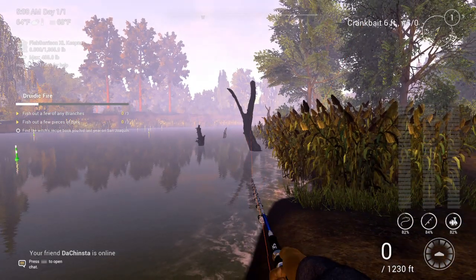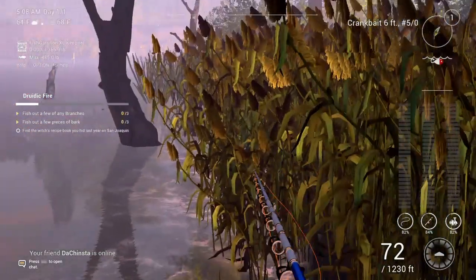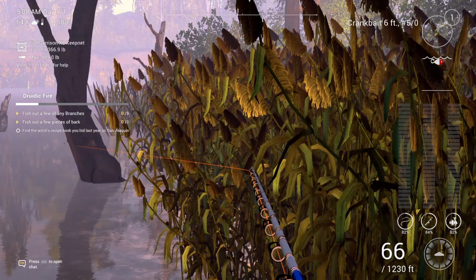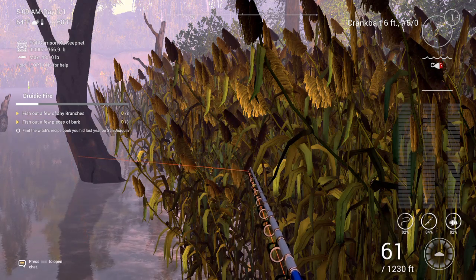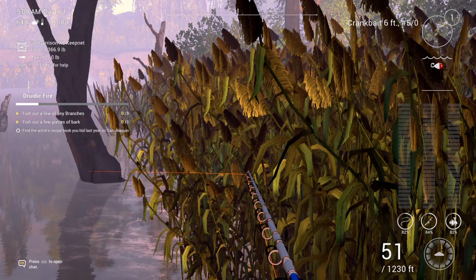All right guys, Hawk here. I'm going to show you how to catch bark. See my vine? Make sure your vine is going to run into the tree. This is not very hard — the same way you do it for the dundro fish.